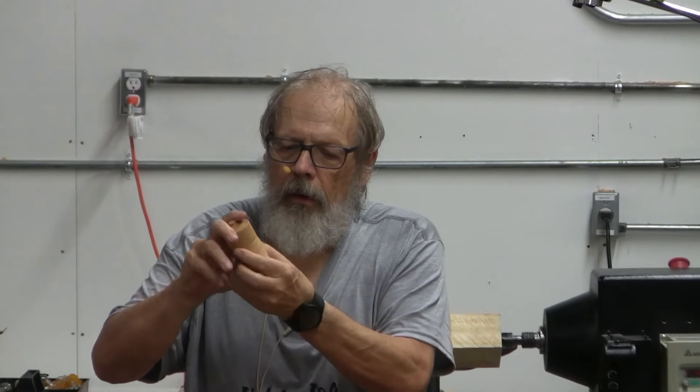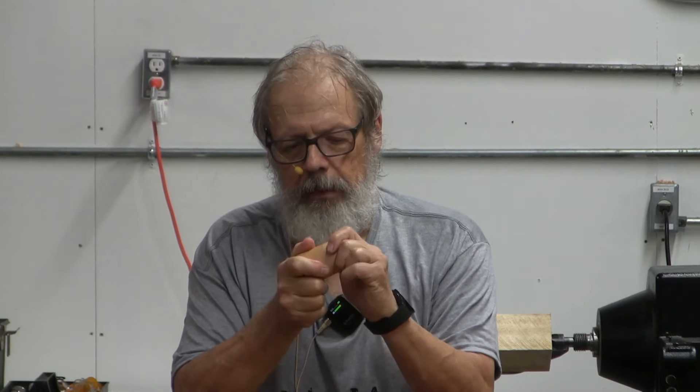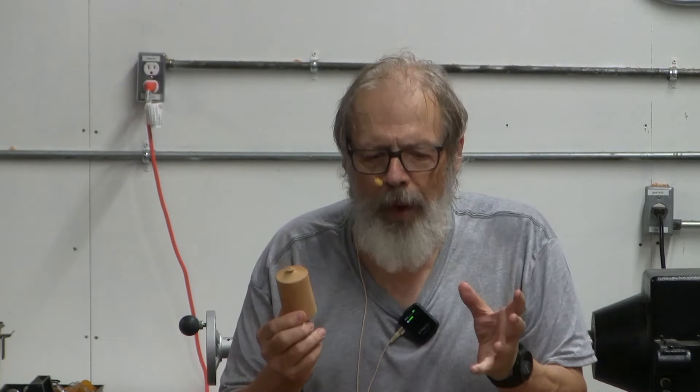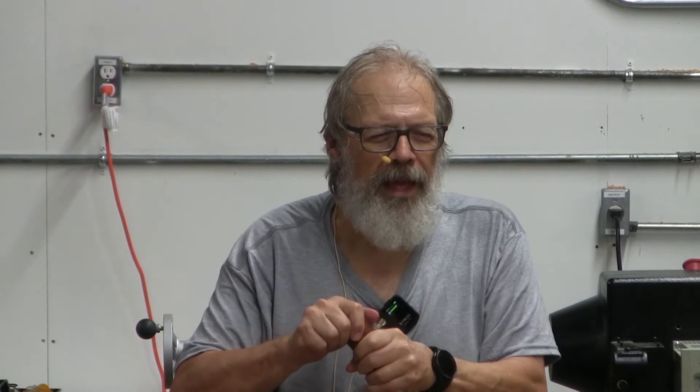If you get the lid too high the thing gets way out of balance, so on something like this that's just too high. There are a couple of other characteristics to talk about, but having the lid too far up on the body just throws the look of the whole piece off.